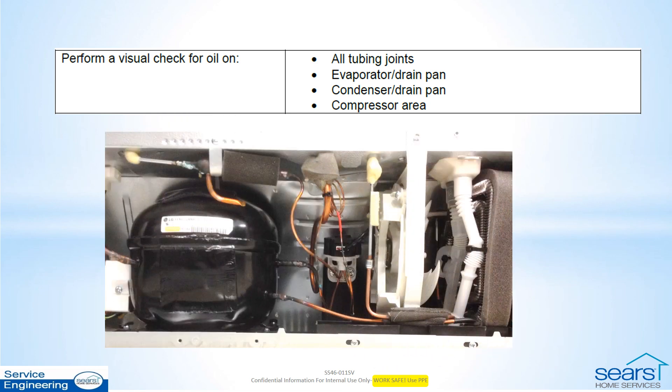As soon as the rear cover is removed, start scanning for oil and residue, especially at the tubing joints. Check the areas in the drain pan where defrost water drains. With some evaporator leaks, there can be enough oil to make it to this point. Check around the compressor as well.